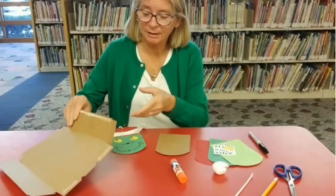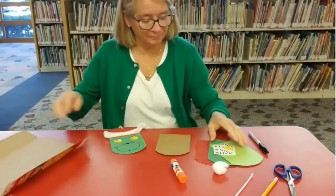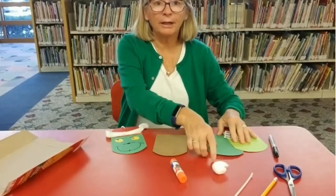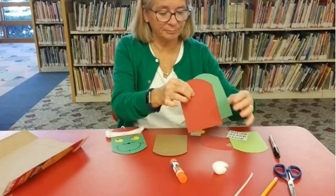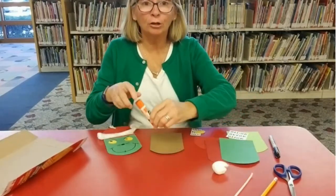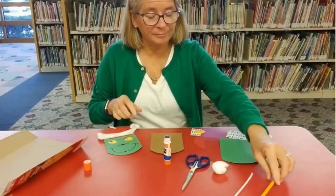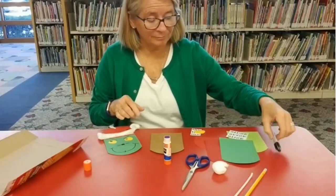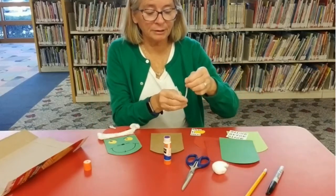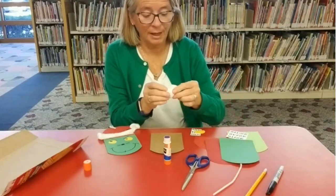I used — of course — I recycled a cracker box. Some green construction paper and red construction paper, a paper, glue, scissors, pencil, marker, pipe cleaner, or you could also use yarn.